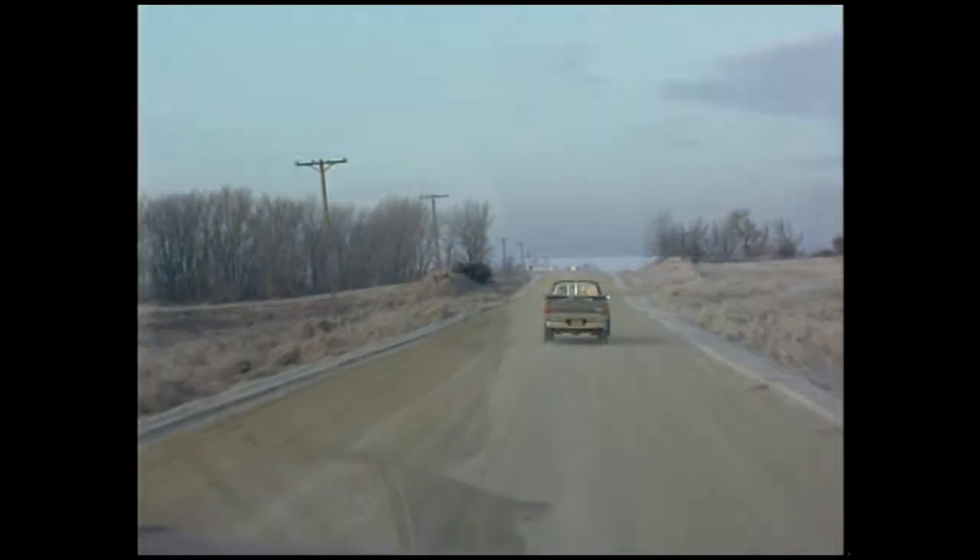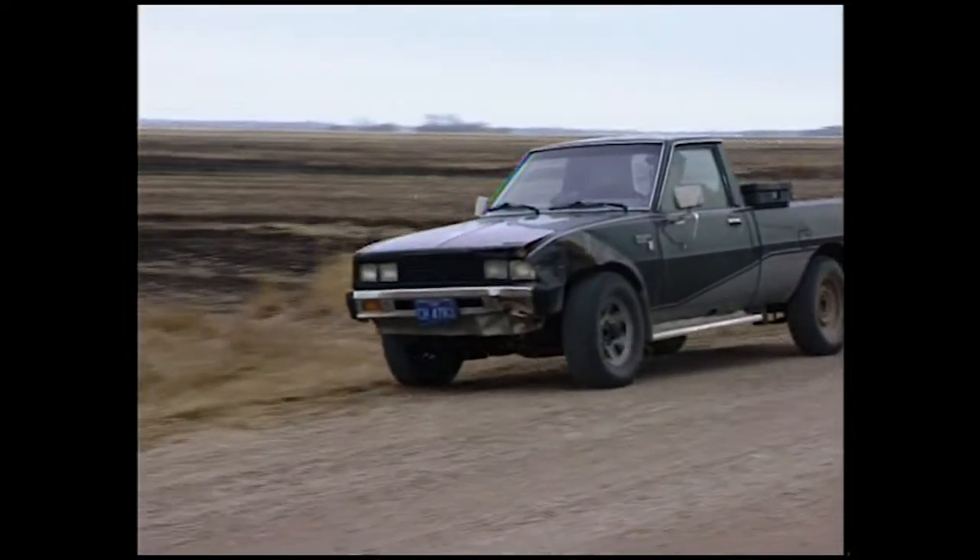Sometimes people ask me how far apart my set locations are. My answer is pretty simple — it's however far apart the best locations happen to be, because I'm only checking the best locations. They might be a half a mile apart, or in extreme cases five or six miles, but I try to limit that because when they're that far apart, productivity goes down and the number of sets you can check goes down.